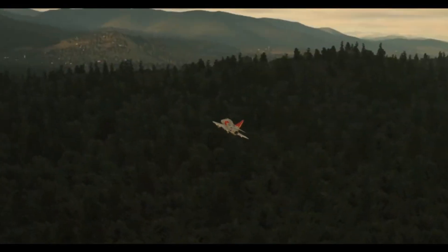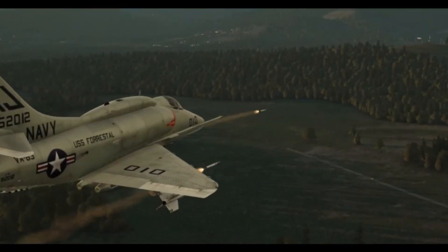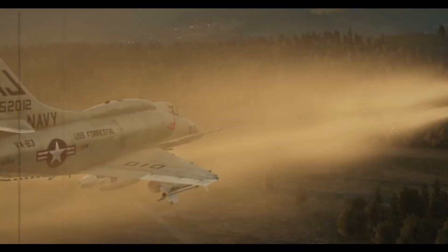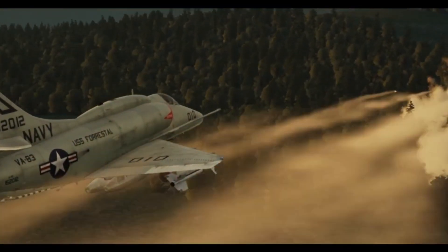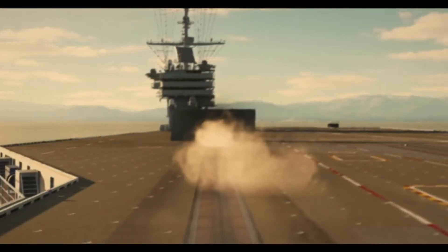Malaysia purchased 80 Skyhawks in 1982. Maintenance issues and high accident rates led to their replacement with the BAE Systems Hawks in 1995. Nowadays, the only actively used Skyhawks are those belonging to civilian contractors like Top Aces, Dragon International, and Tactor Flight Systems.